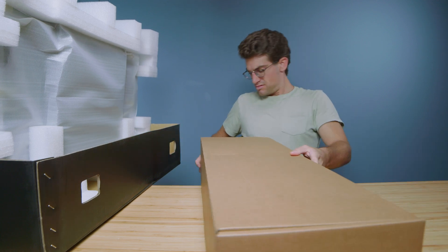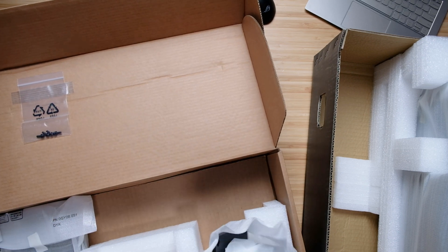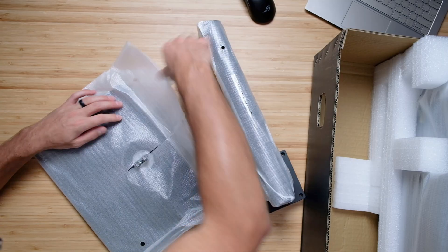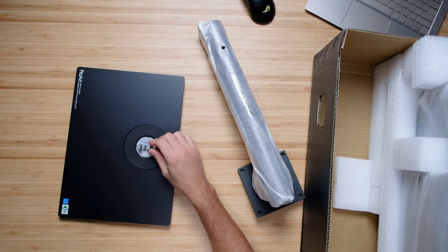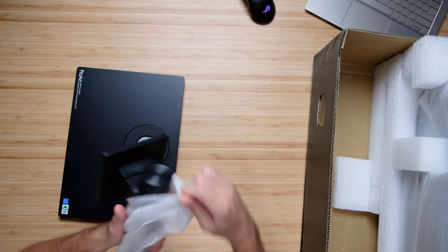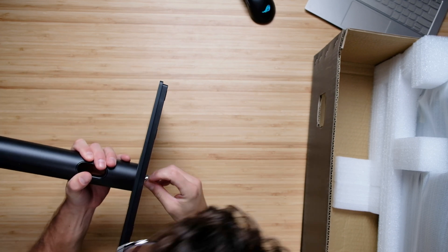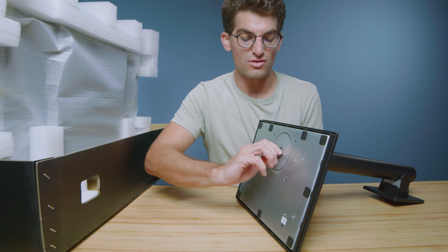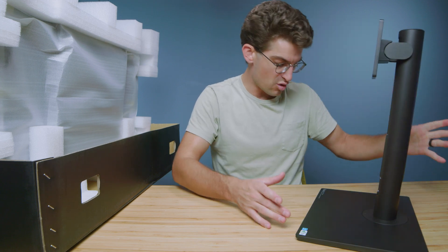Another box full of something — okay, this is our stand and more screws. So we have our stand here. These are super easy to put together, super nice. This is a super heavy duty stand — I love that, it's so strong. So this pops on here, locks into there, and then all you got is this little screw you hand-tighten, and you're done. It's so funny — they make these so easy to assemble. It's not like you're taking them apart all the time, but it's so nice that they're easy to set up.